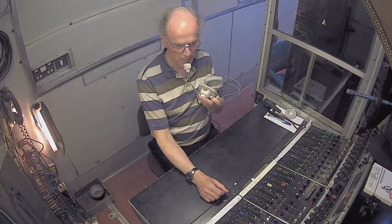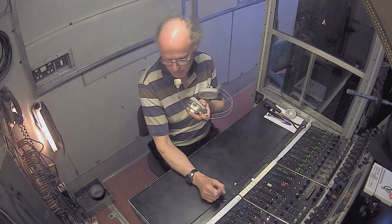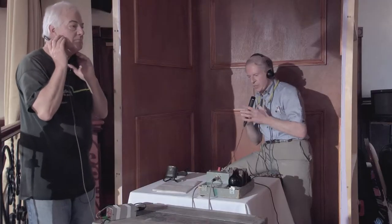Hello Doug, how are you? Hello Ken, I'm fine. I'm hearing you loud and clear on the Lazy Mic and you're hearing Production Talkback. I am indeed hearing Production Talkback.